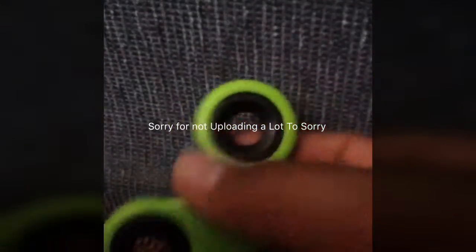Hey guys, welcome back to another video. The first fidget spinner I'm going to show you is the green one. This is from Walmart. It has different bearings and it spins very well.